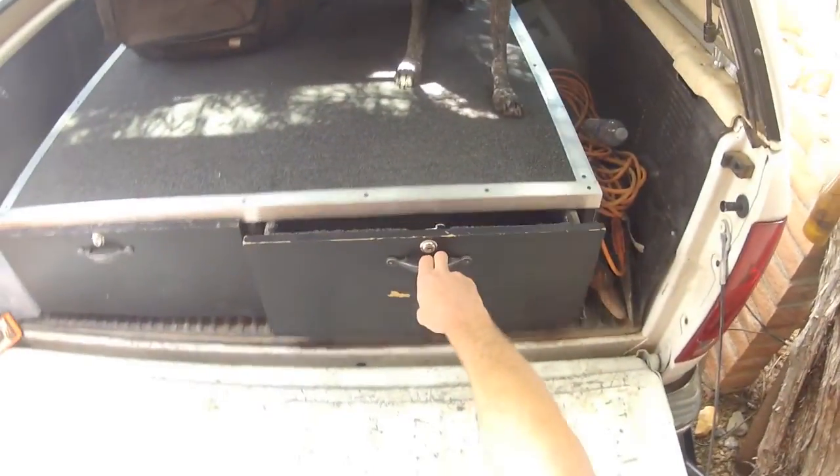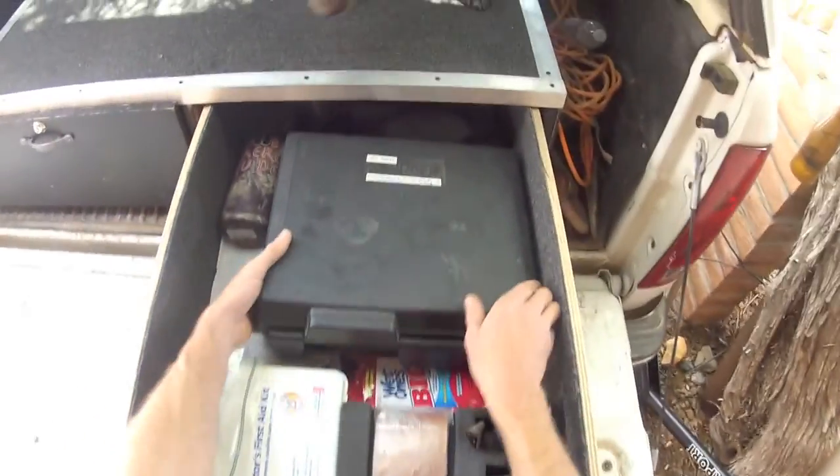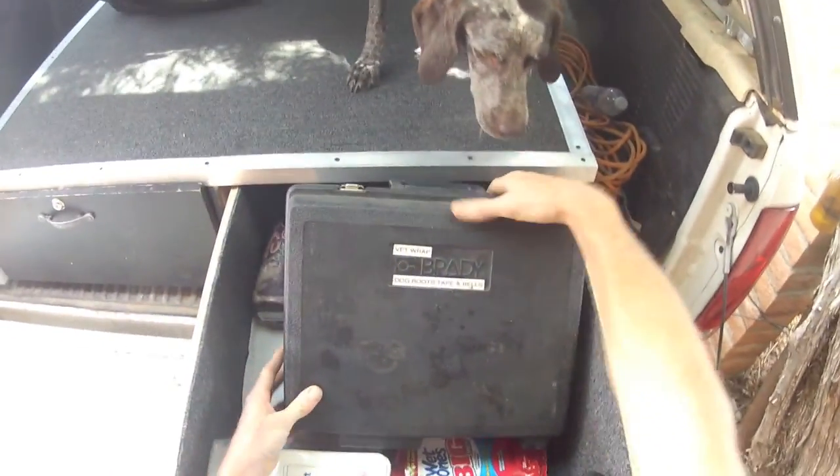We're going to learn how to install some dog boots. It's nice to be organized — grab the case and load it up with your gear.